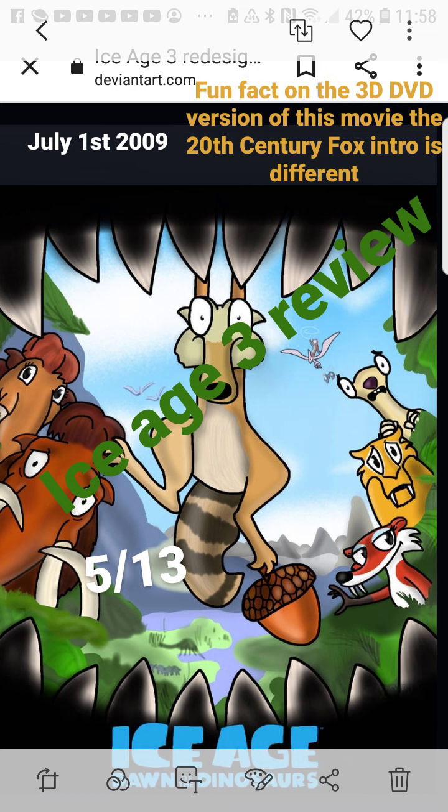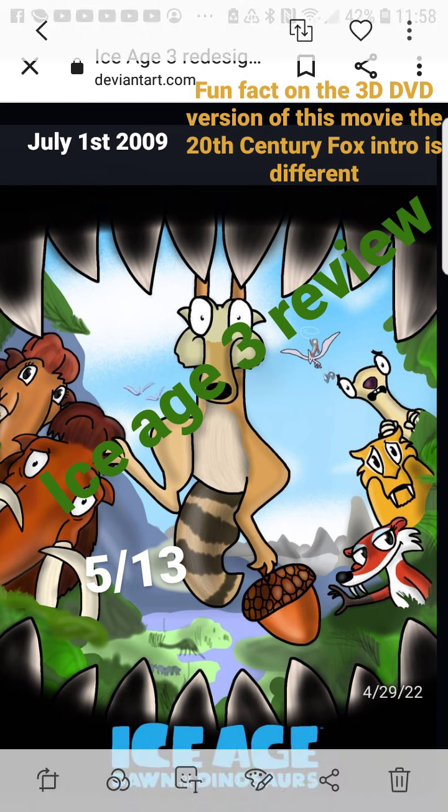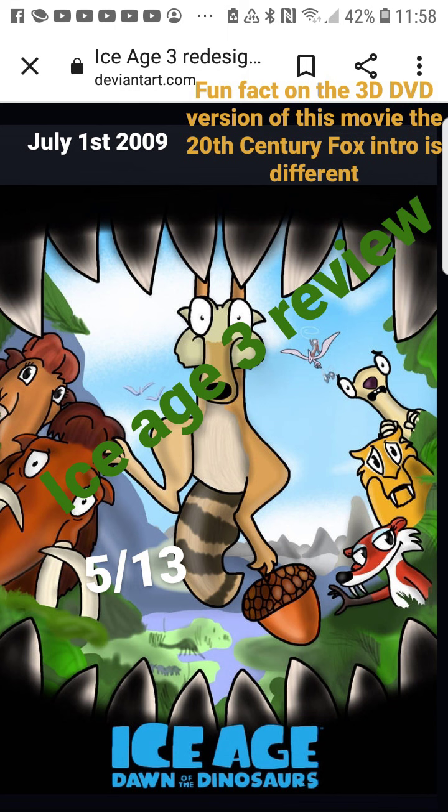Ice Age 3: Dawn of the Dinosaurs — the third Ice Age movie in the series. There were so many dinosaurs at one point in time, but of course a meteor, as they say, wiped them out. Back then there were many different types — T-rexes, brontosauruses — many different types with very long and confusing names. I'm not sure why scientists decide to give dinosaurs such long names, but they do.